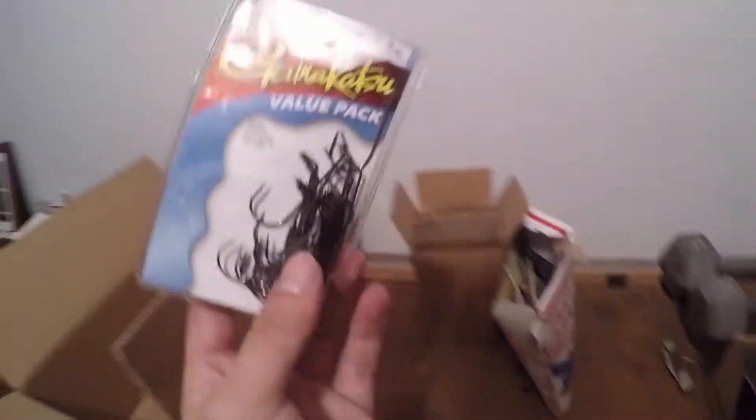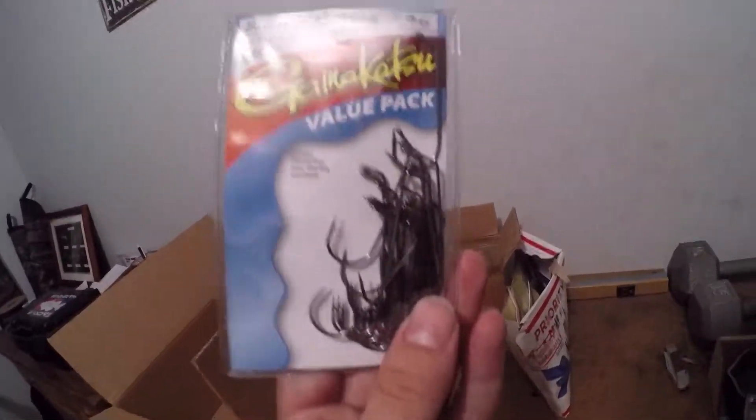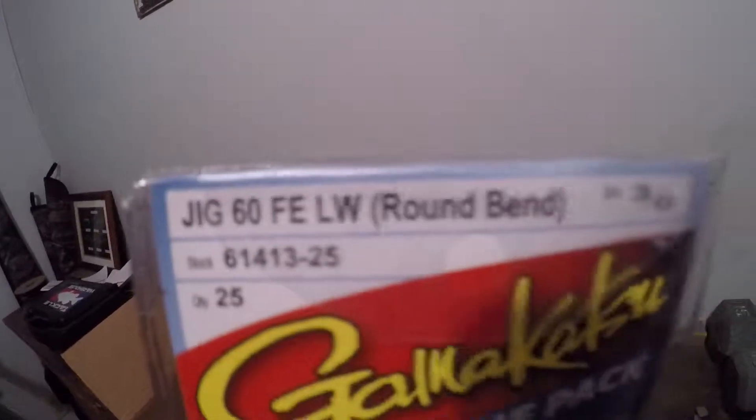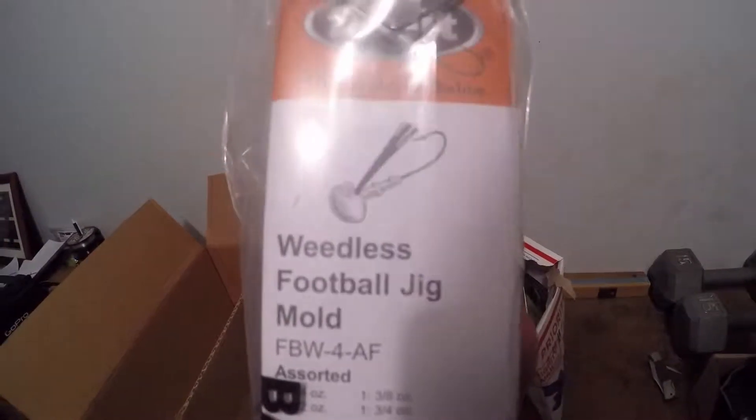That's in the unboxing. We got some hooks — these are three-out hooks. I got three of them. You can see what that says — now it's pretty much a dead giveaway of what I'm doing here.